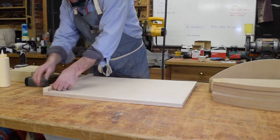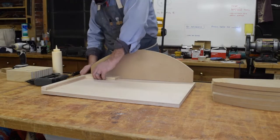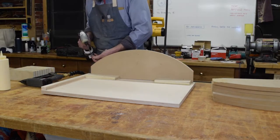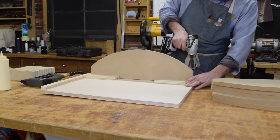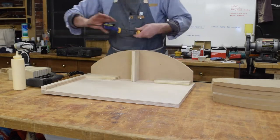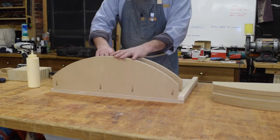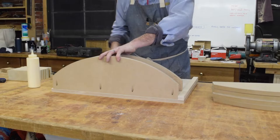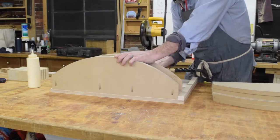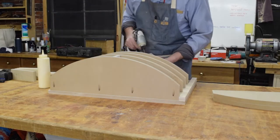To assemble the form I start by adding a strip to the edge of the platform perpendicular to the direction the ribs will go. This helps to locate the ribs and make sure they line up. Then I begin to assemble from one edge, making sure the rib is flush to the edge and tight to the block. The spacer blocks we measured for go between each rib. On the outside ribs I add a vertical spacer block to make the form stronger. Once the first rib is in place the rest follow with spacers in between. The pocket hole screws do a good job locking everything in place. Continue the process until all the ribs are in place.